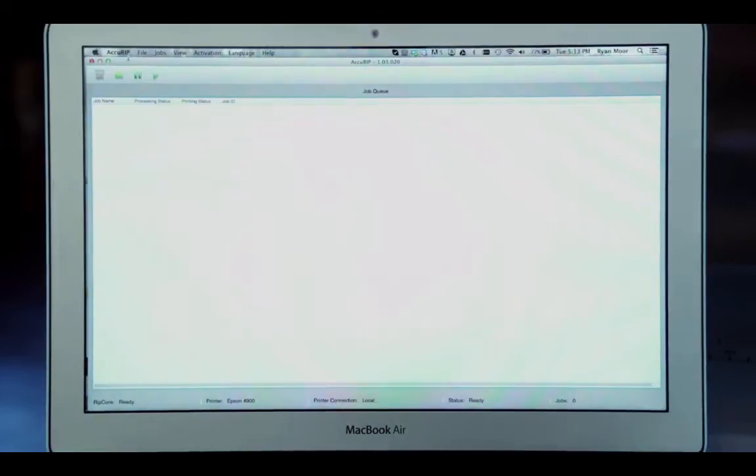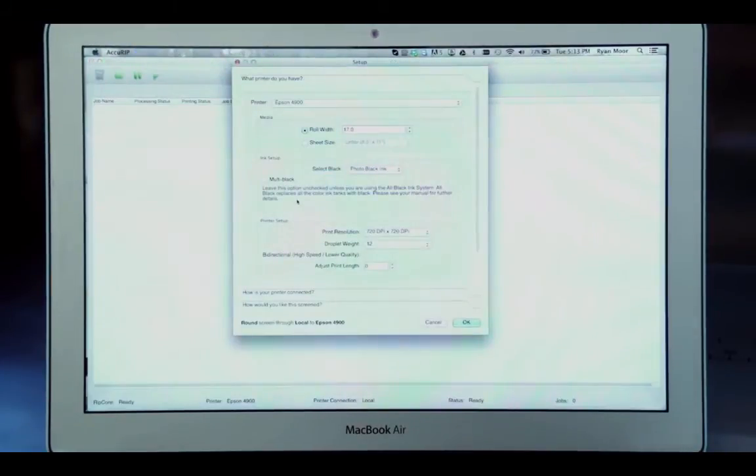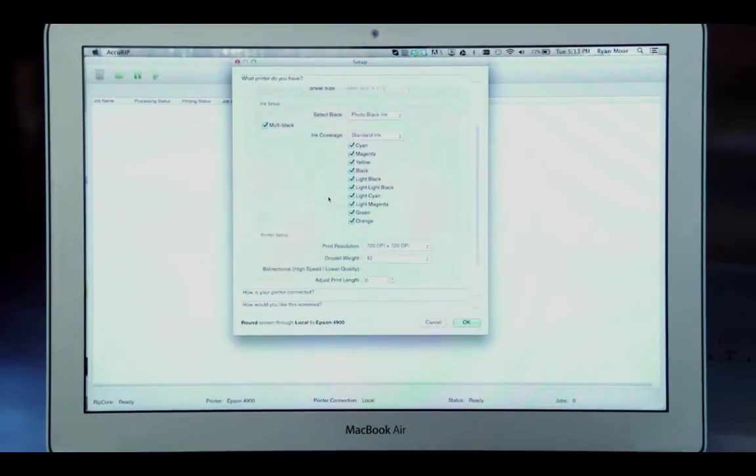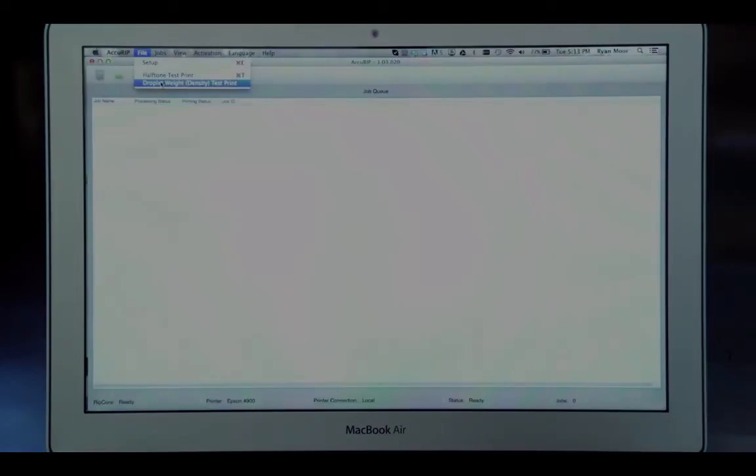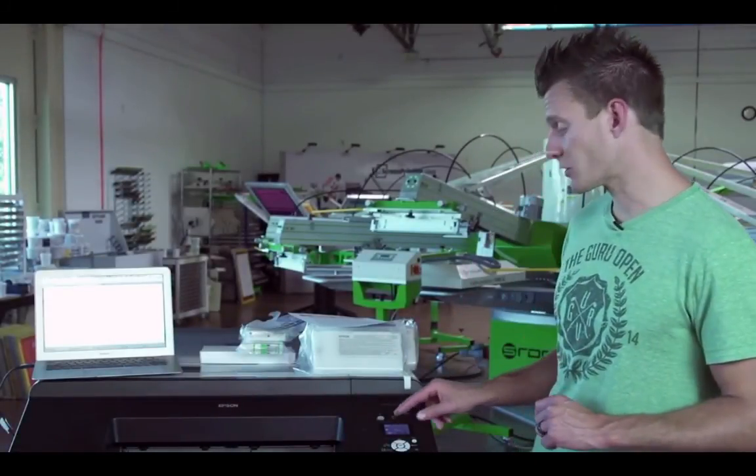To properly use Black Max inks, you need to set up AcuRip. Go to File and then Setup. You already have your 4900 selected, but now you need to select Multi Black mode. That will pull from all the cartridges but in black ink. This gives you a default print resolution and droplet weight — I recommend keeping it on this. If you need to adjust this in the future, go to File and then Droplet Weight Test. We do have another video on doing a droplet weight test in AcuRip. Once your ink is reinitialized and your printer says ready, you are now ready to use the Black Max system.